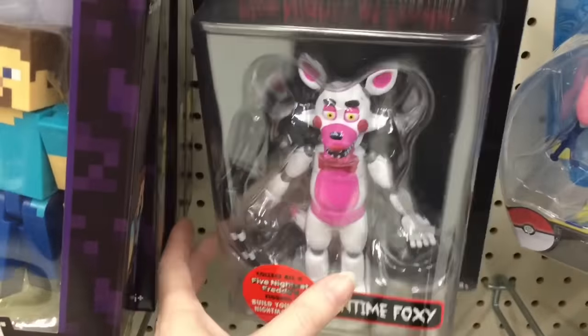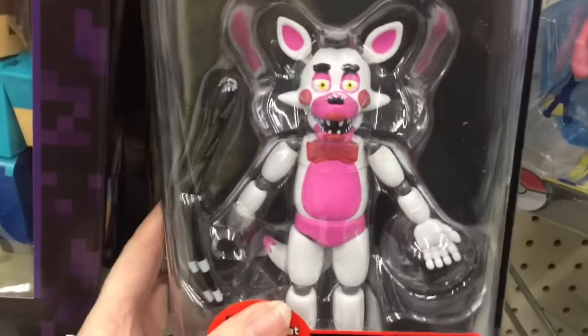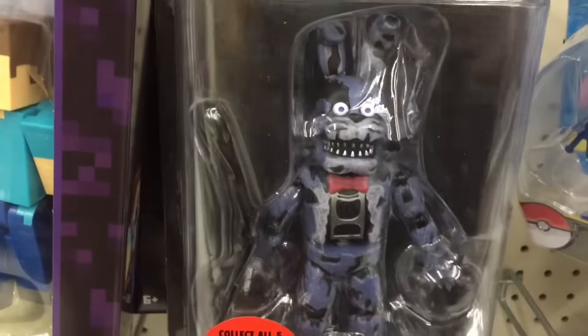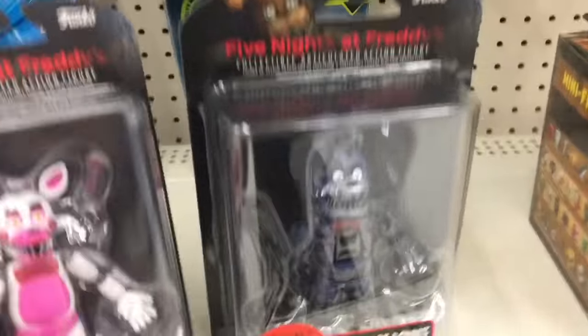Okay, so now I'm at Walmart. And look, guys — they have the Nightmare figure series two. They have Funtime Foxy, or Mangle. It says Funtime Foxy on the package. Let me know which is which. And then they have Nightmare Bonnie, looking super cool. And I needed those two — those are the last two to complete my collection. That is so cool.